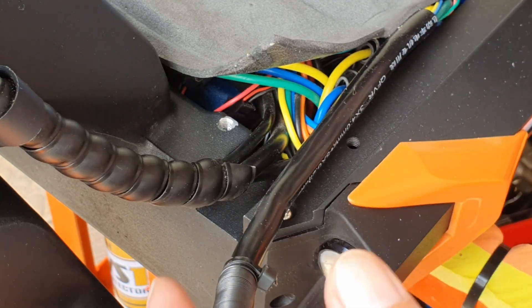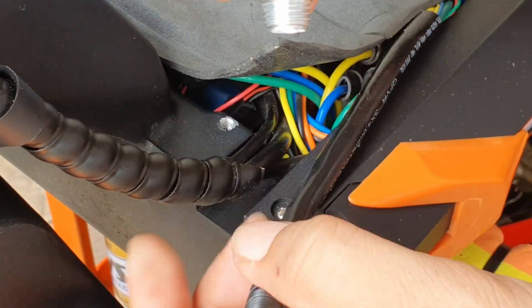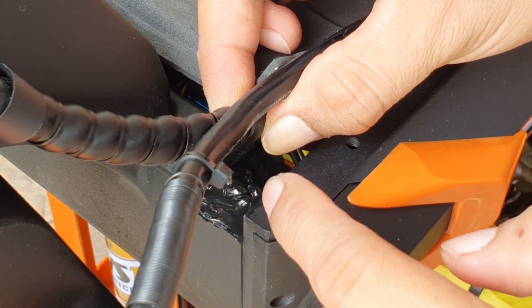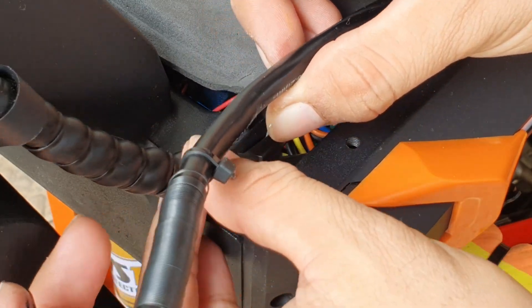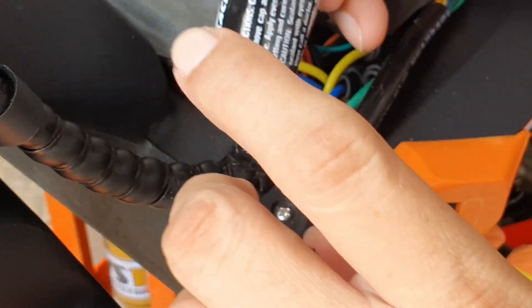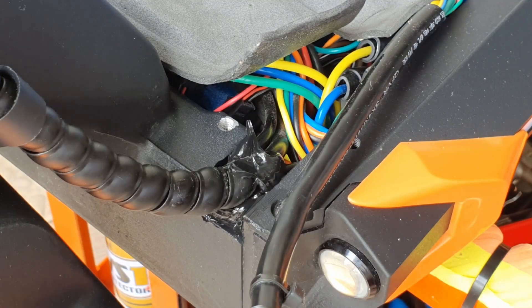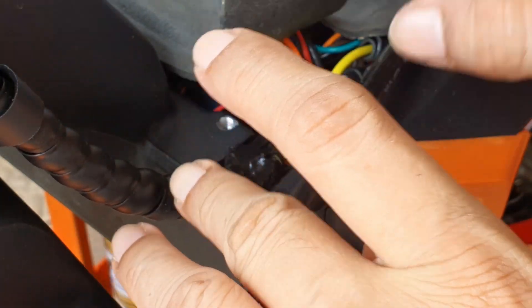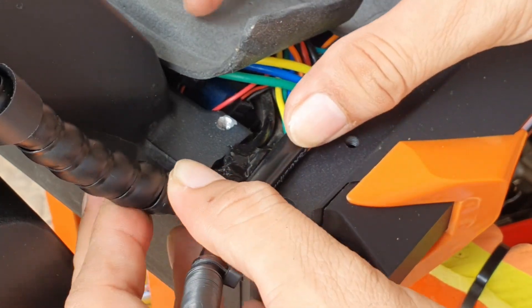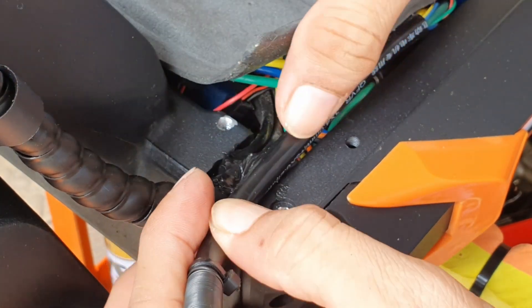After examining the entry points, we'll get our gasket maker — puncture it — and just put a good amount in. No need to worry guys, this is not permanent. We use this all the time. Make sure to put gasket on the wires as well. Once this dries up it will not become like glue or harden — it will just become a rubberized compound. I know some of you guys already use a gasket maker, so you know how this works.